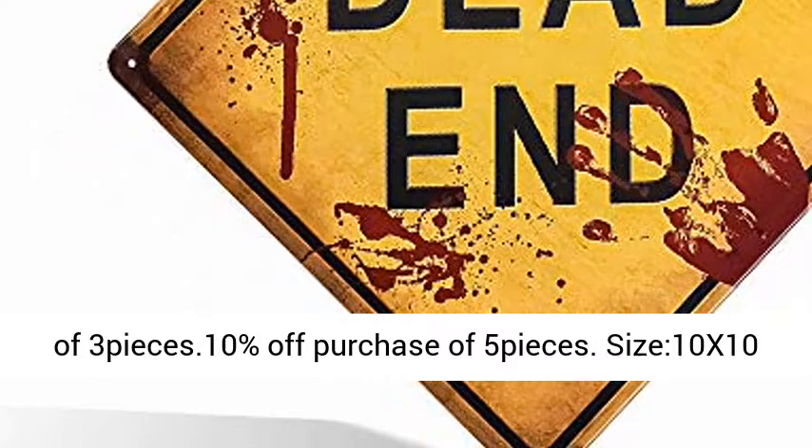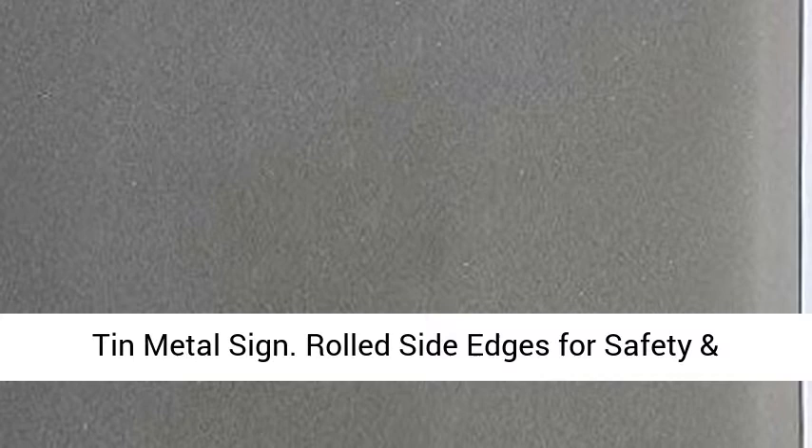Size: 10x10 inches, 25 cm x 25 cm. Material: professional quality tin metal sign.